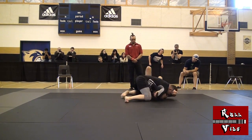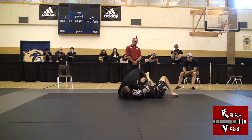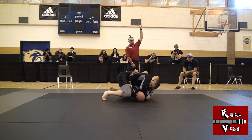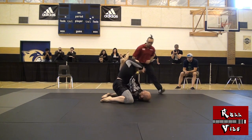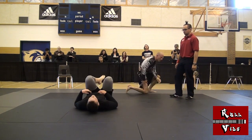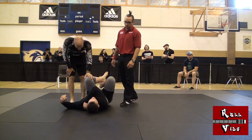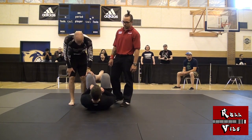Is the move going to work? So, after passing my guard again, he left a little bit of space. I tried the move and it worked for a quick tap. I was worried that he may be hurt, but he was fine. I'm honestly not sure what that move is called — let me know in the comments, or better yet suggest a creative name that I can use for it.